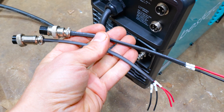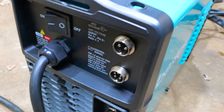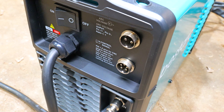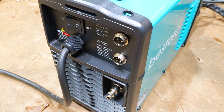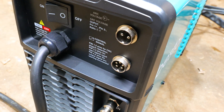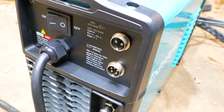It also comes with these wires right here for a CNC setup. You can see right here on the back it's got these connectors for a CNC machine. I don't have that setup, but it's nice that it comes with these wires. You can set it up so the CNC machine can turn the plasma cutter on and off while you're doing your cutting. Really cool.